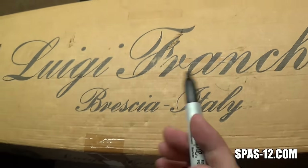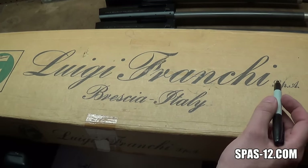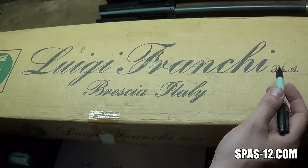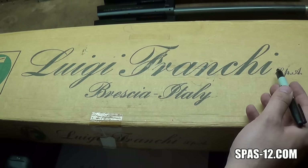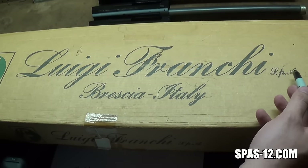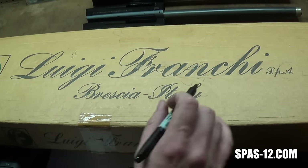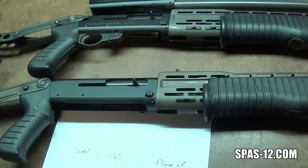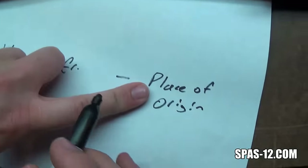The manufacturer of the SPAS-12 is not just Franke — it is Luigi Franke SPA. The initials SPA have nothing to do with SPAS. That is a business marking, like a manufacturer incorporation type of marking. It's like we have Inc, Corp, or LLC — it's just an Italian version of that. These stand for Italian words, so Luigi Franke SPA.